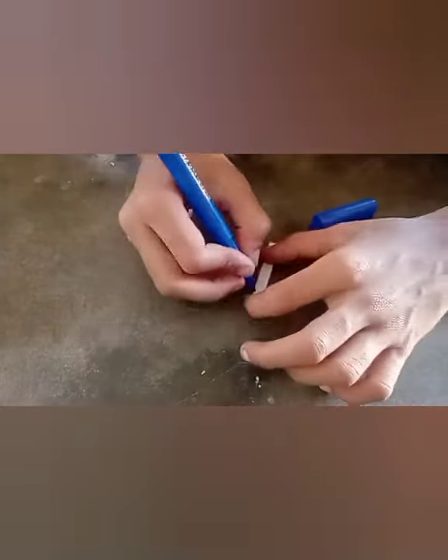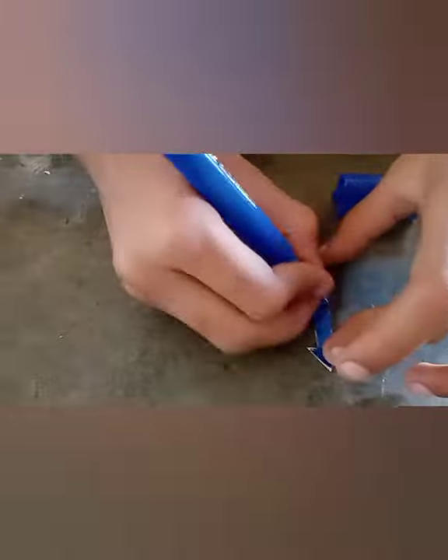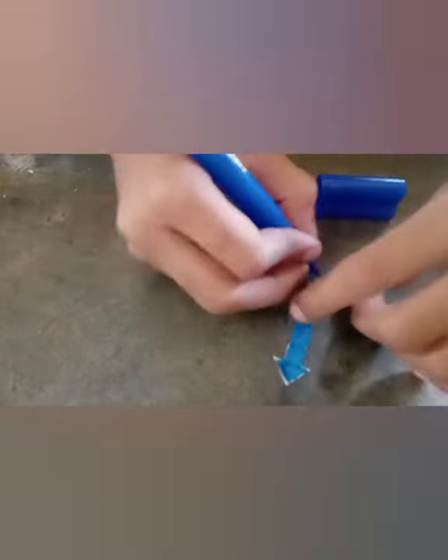Now it's time to color those arrows. Color the arrows with two different colors so that it will be easy for the kid to understand the concept.